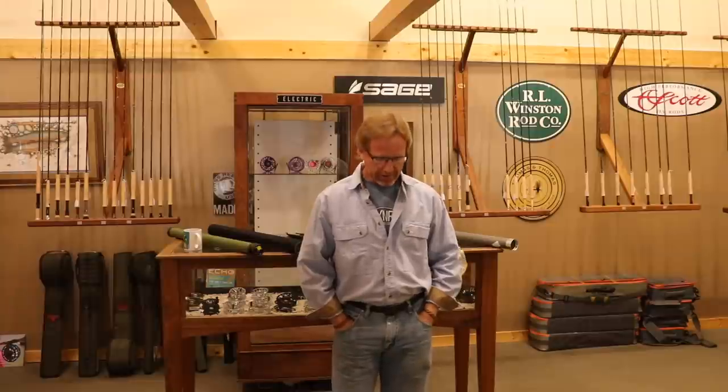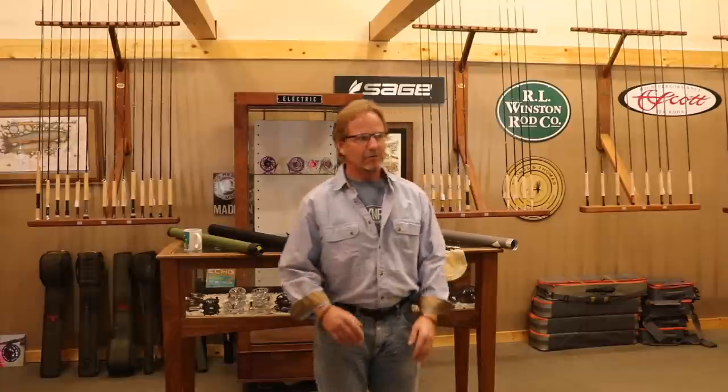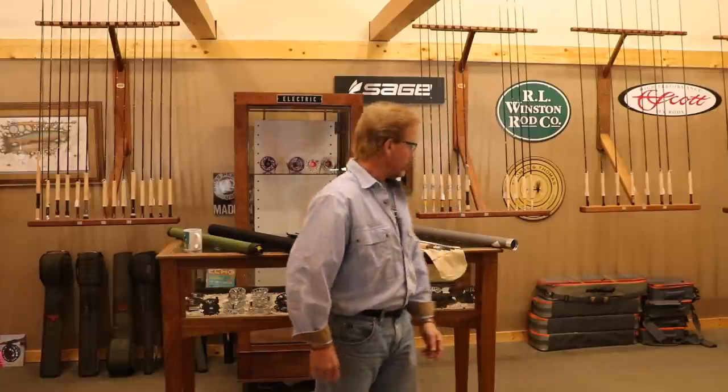Welcome back. Today in Fly Fishing Basics, I'm going to go through probably the most basic of all — putting your rod together. It sounds pretty simple, but over 40 years of guiding and almost that many years of owning a fly shop, I honestly have never seen anybody put a fly rod together right. I'm going to show you what my idea of right is — hopefully it helps you get your rod together straight and not drop your reel in the dirt.